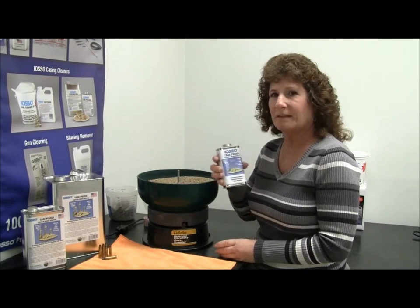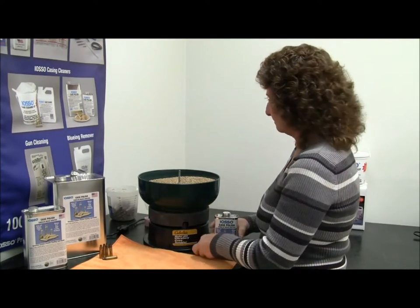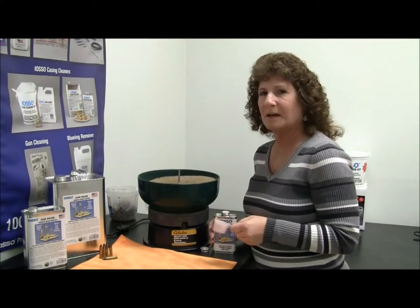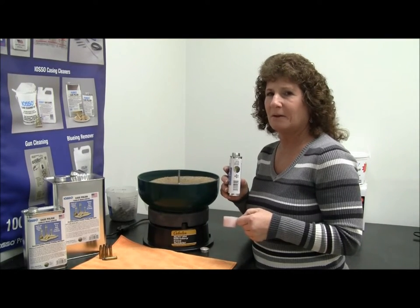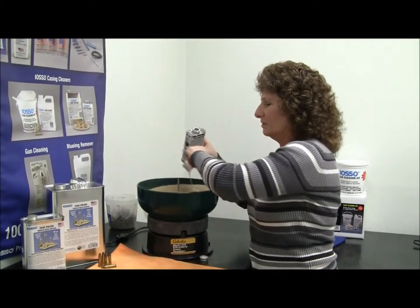You want to make sure you shake the can first before you add the cleaner into the media. Start your tumbler, and since I'm using two and a half pounds of media, you use one ounce per pound, so I'll add two and a half ounces into the corn pot. Just drizzle it in.